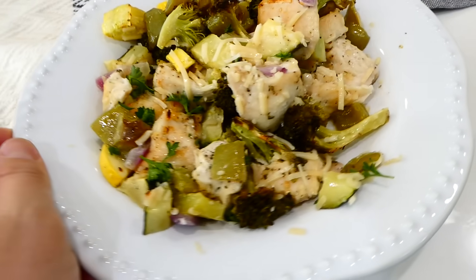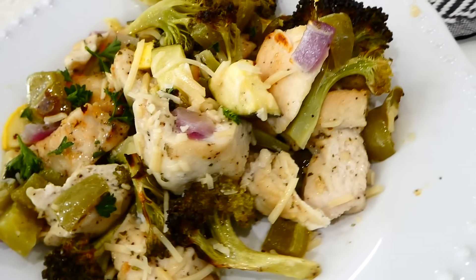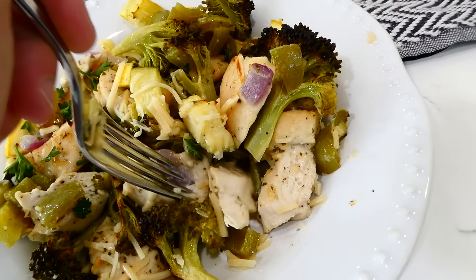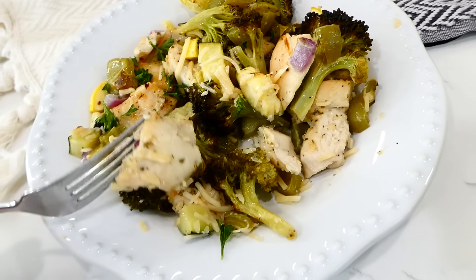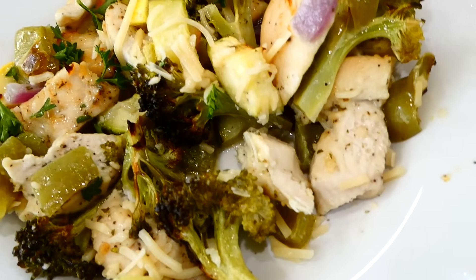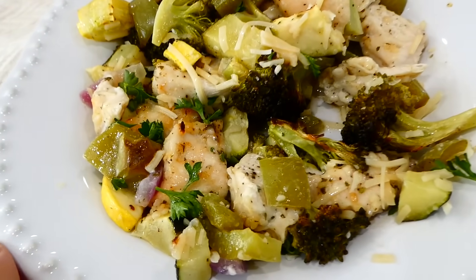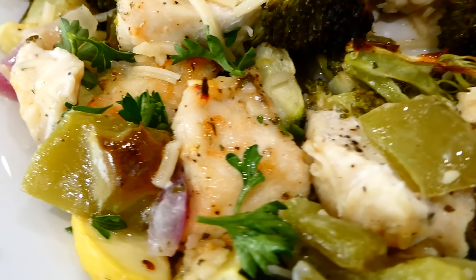We love to sprinkle the top with a little parmesan cheese. This dinner is very, very good — my husband devours it. You can also easily meal prep this one for lunches or dinners since it reheats in the microwave very well.